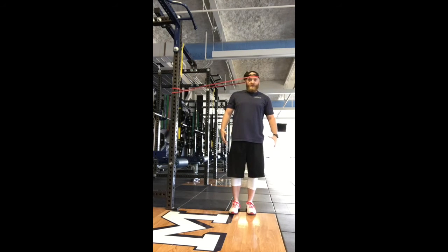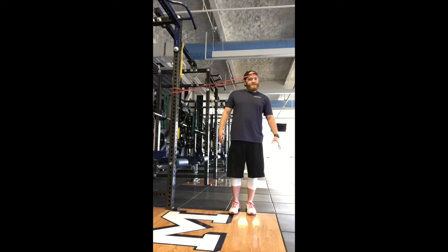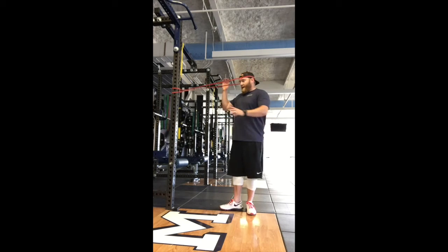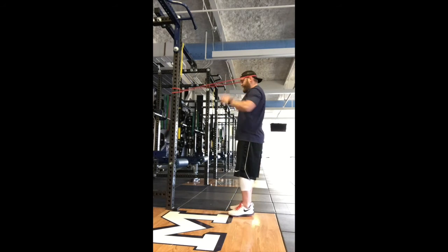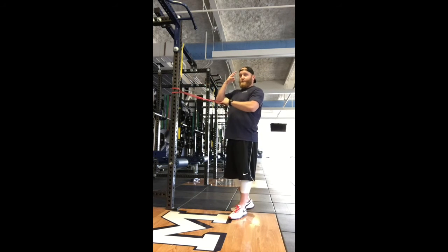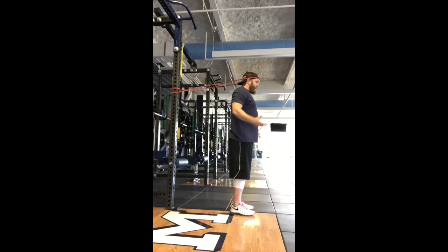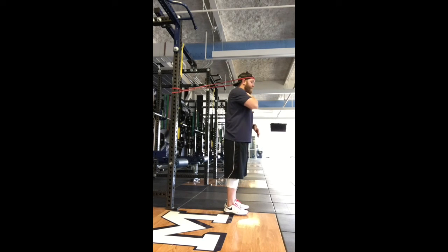Core is braced, you're nice and tall. Start out on an iso hold — notice I'm not leaning to one side, I'm bracing right here. Once you get that down, add a little movement straight to the side. Then rotate straight back — again, start out on an iso hold and then start putting movement into it. Do both sides, then work the front of the neck right here, holding steady, core braced, SCM nice and tight — about 30 seconds iso hold, then once you gain strength, add movement.